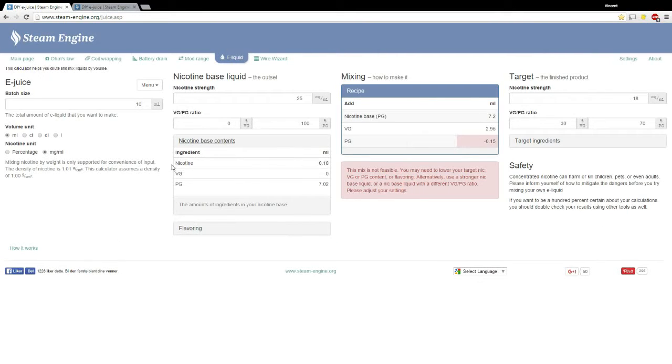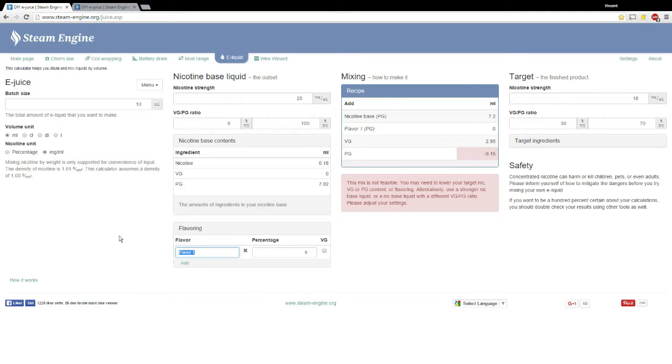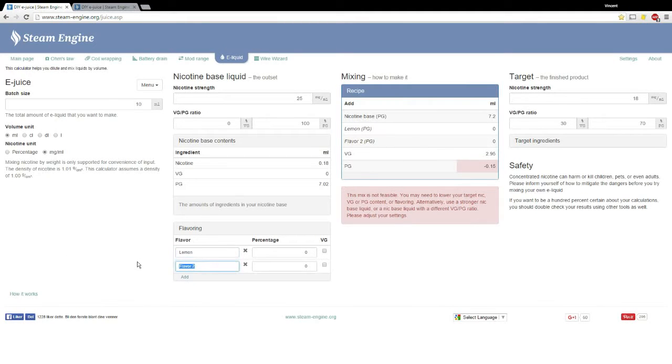Flavorings — this is where you add what types of flavors you're going to put into your mix and how much. Let's say we want to do lemon lime. They recommend about 10% flavoring on their website when you buy this kit. Their flavors are fairly strong and that's probably a pretty good amount, but you can test it out — if you want more flavor or less flavor, that's the beauty of it.